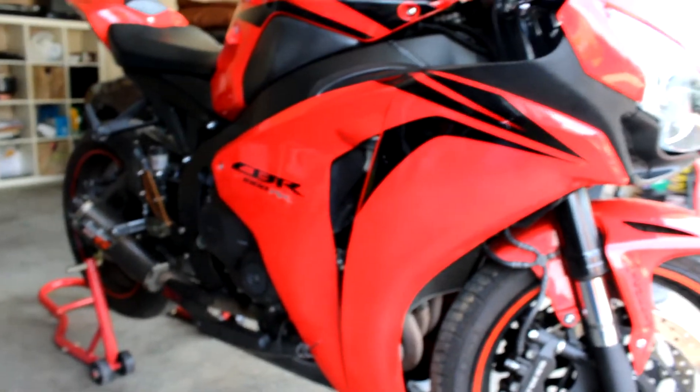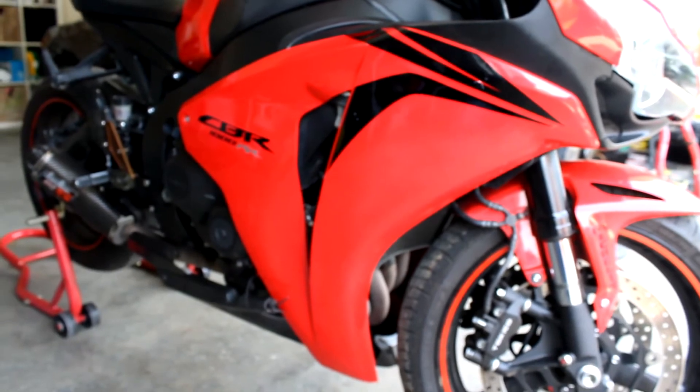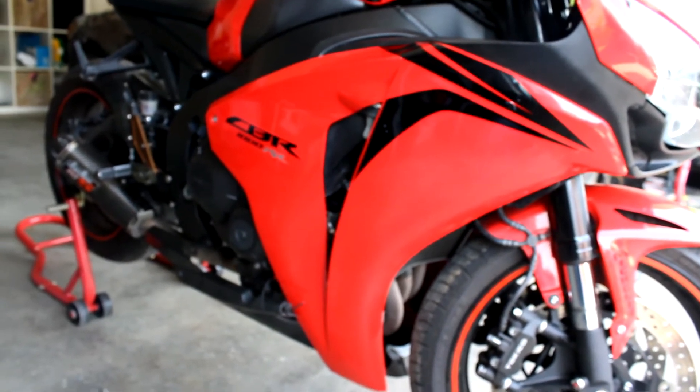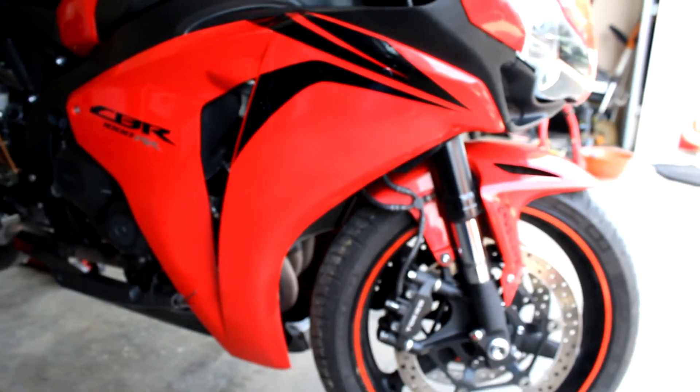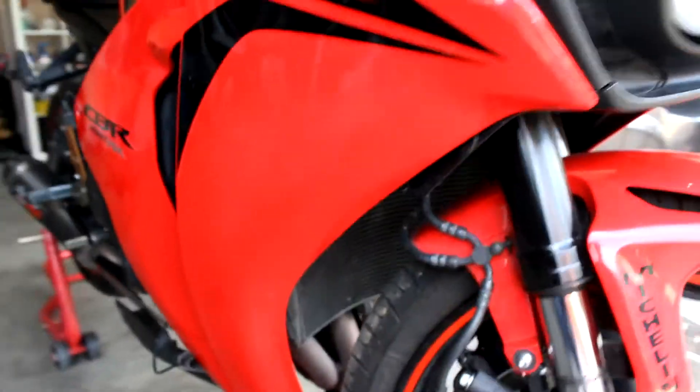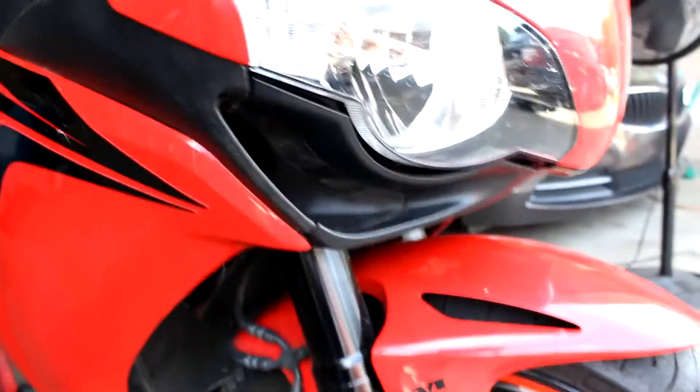I just got the fairing back on, it looks a whole lot better already. Make sure before you put the fairing on to connect all the hoses. And if you have it open, might as well just top up the radiator fluid because it's easy to get to there. After you get it in, make sure this is back in its place. This will look a little better after I get the push pins and the bolts back in.